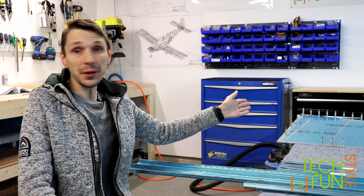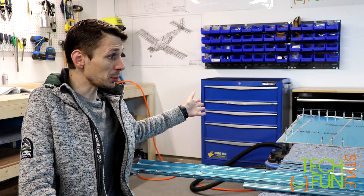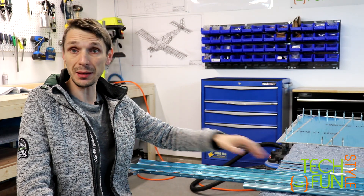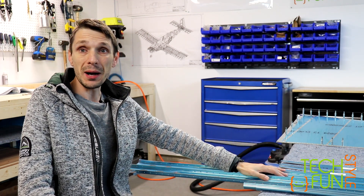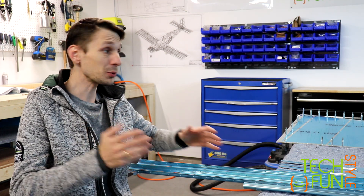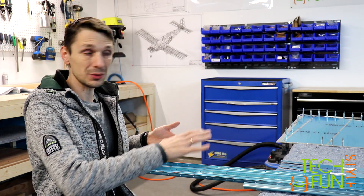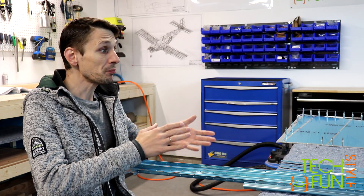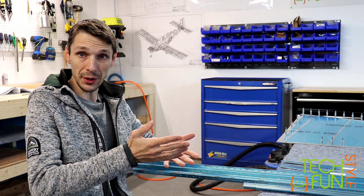The story about my rudder is quite simple. I was able to assemble the rudder itself, but because of the Canadian regulations for the inspection, I'm not allowed to close everything. So I have to follow the rules, and I have to leave one skin open on my rudder.